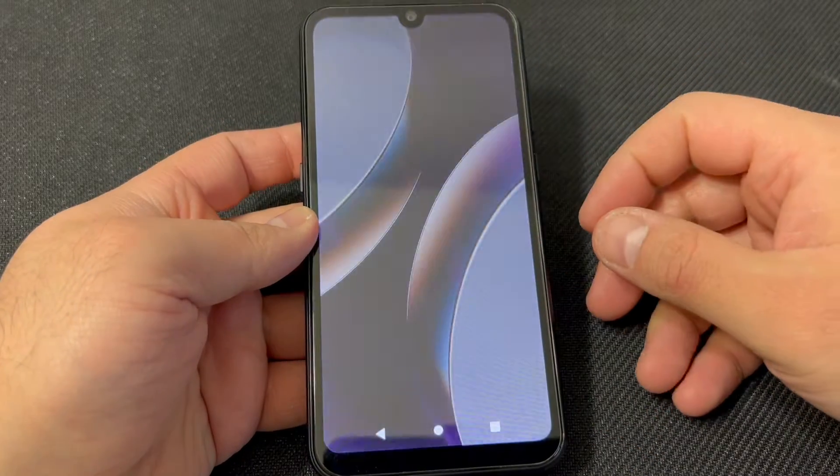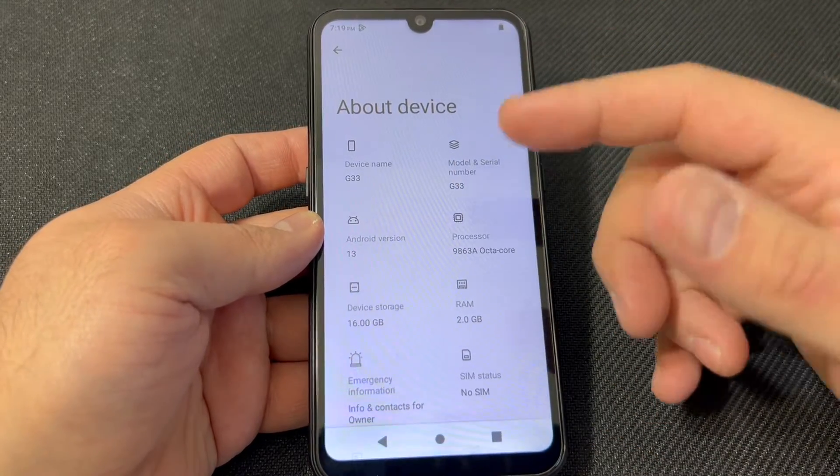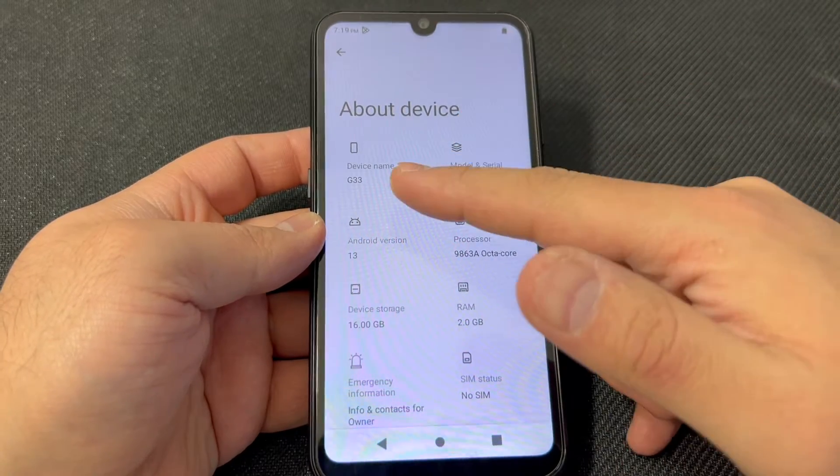I'm going to show you the model number so you can see that it's the G33 that we're going to be working on today.